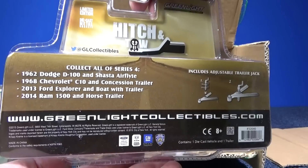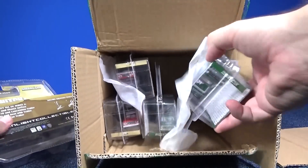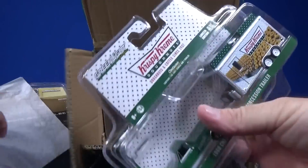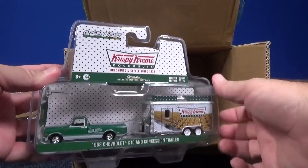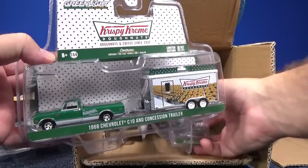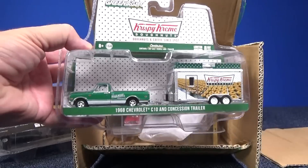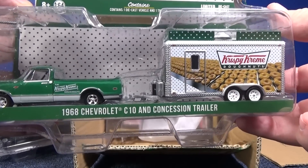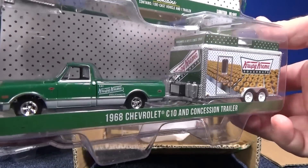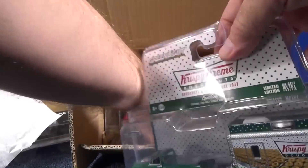Very nice. There's a look at the back — looks the same, I don't see any difference. Looks like we have two. Fancy that — collectibles being packed with paper to try to keep the package as nice as possible. Looks like we have two of these Krispy Kreme trucks. You have the 1968 Chevrolet C10 and Concession Trailer. Very nice. We'll be opening them up, but right now we're just taking a look at the packaging.